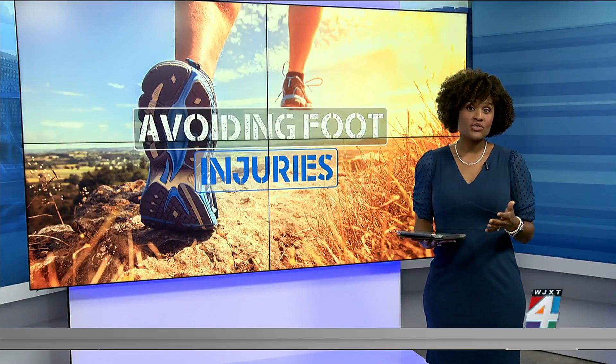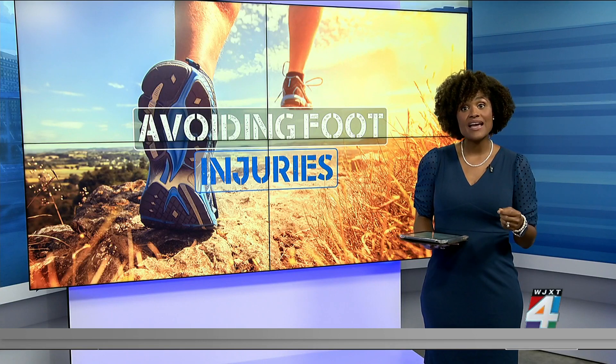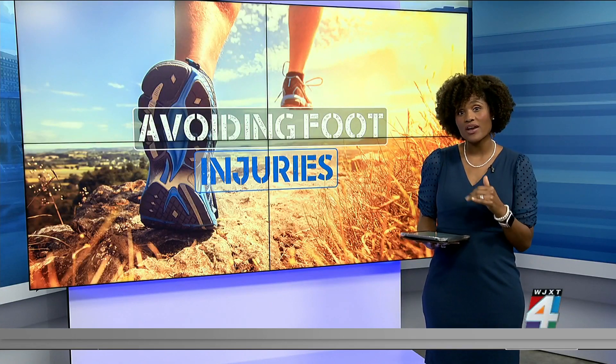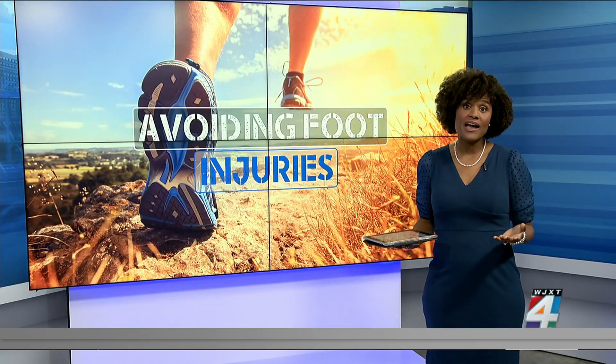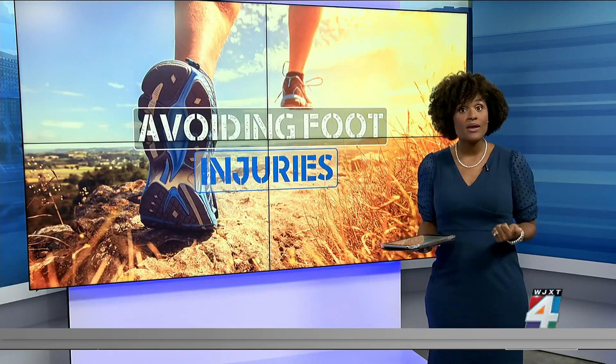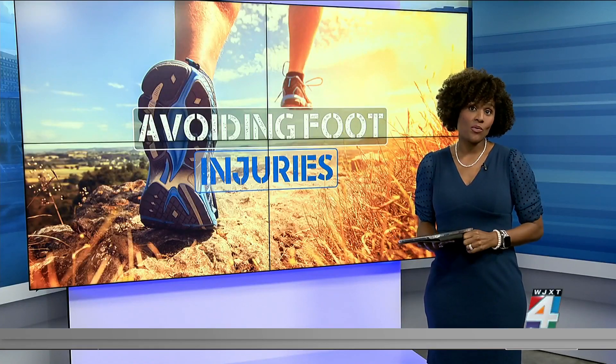If you do happen to get blisters or calluses, you can try putting moleskin or a felt protectant against the area to provide a little extra cushion. Dr. Rowland recommends runners also see a podiatrist if you experience swelling, bruising, or any long-term issue that does not go away with home remedies.